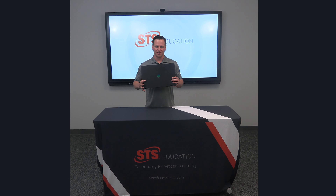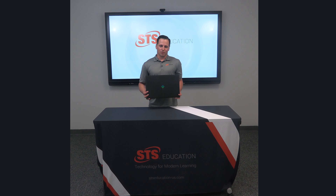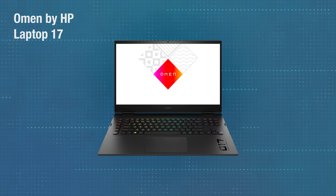Oh my gosh, I've got my hands on an Omen. Hold on a sec, I'm getting a little ahead of myself. Super Tech Robert here with today's new product review. Gaming goes to the next level with the Omen 17 laptop by HP.